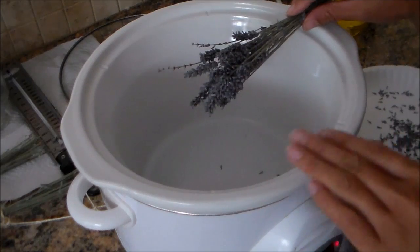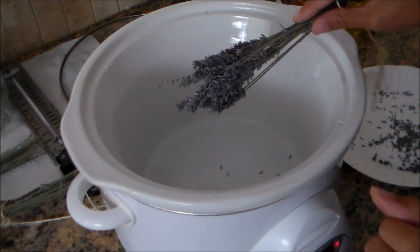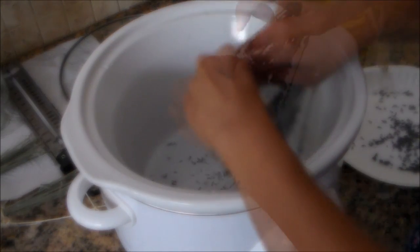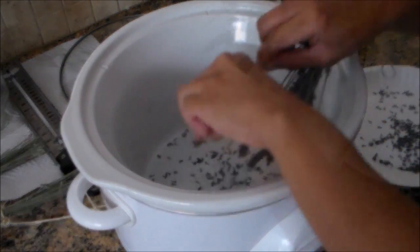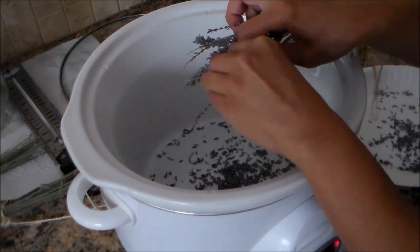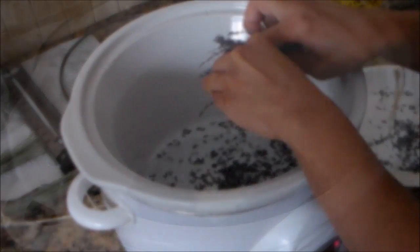We're doing the crock pot method, which is a lot quicker than the solar method. What we're going to do is strip off the lavender flowers off the stems, just like so — you can see what I'm doing here. I'm going to put at least a quarter to half an inch layer of dried lavender flowers, then top it off with about an inch of oil.